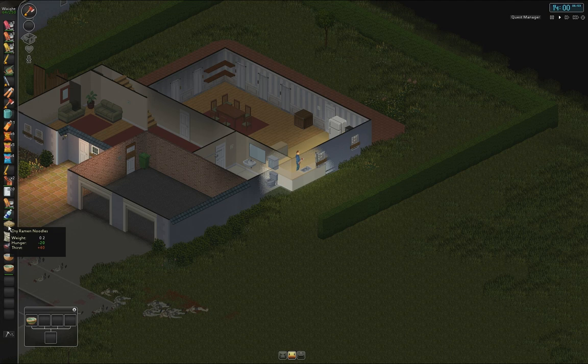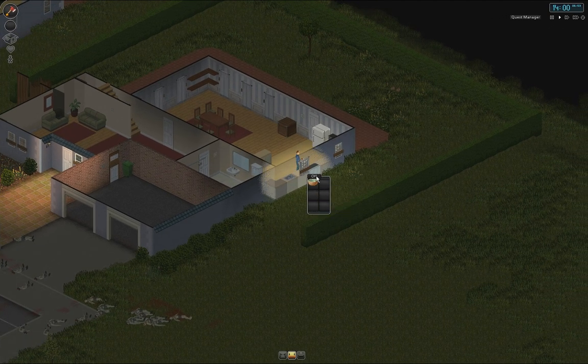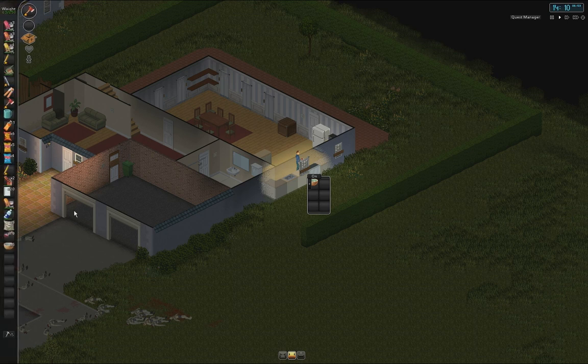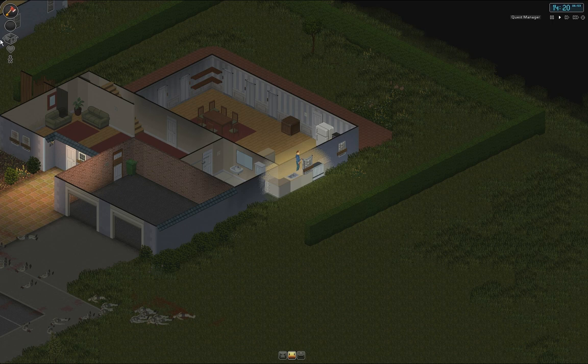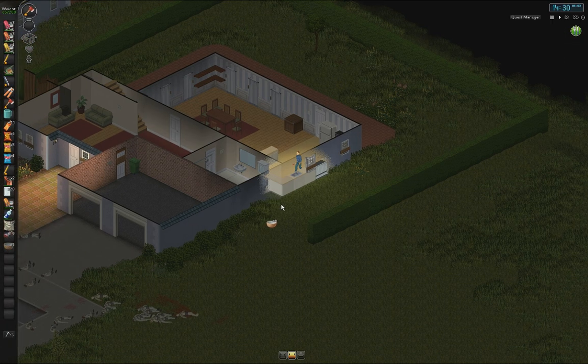Bowl of water, ramen noodles, and let's cook it. On — this is really quick so be careful. Uncooked... still uncooked... cooked! There we go. Turn it off. Cooked, and we can eat those. Still hot — quite nice.